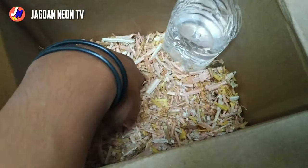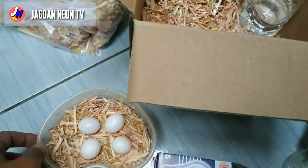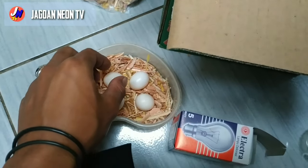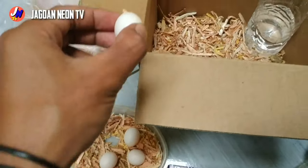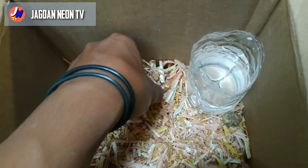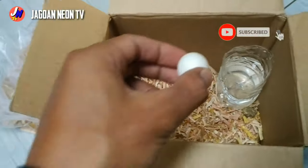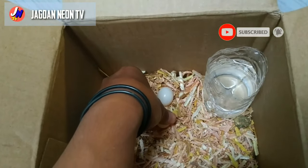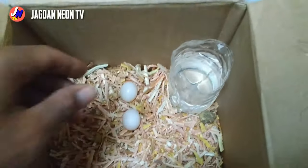Mungkin segini saja, pas. Selanjutnya kita tata telurnya, seperti ini. Tata yang kecil, terserah semuanya.